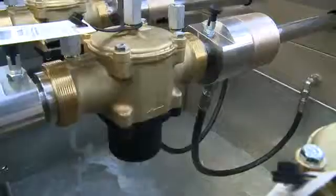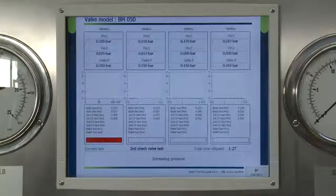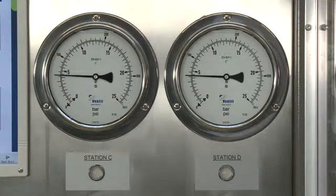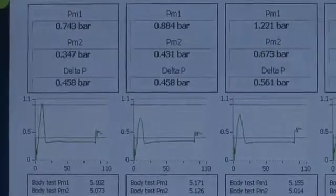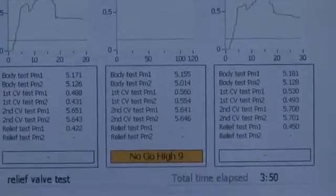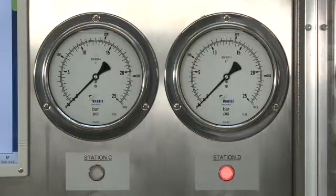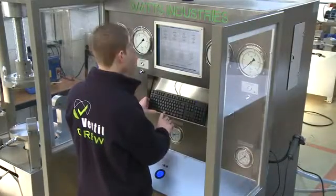Up to four valves are tested simultaneously and the intelligent CRS software and accurate sensors measure the performance of each individual valve. During each test, the actual measuring data is shown on the screen and test values are automatically verified with programmed criteria. At the end of the sequence, the performance and integrity of the tested valves is concluded. Depending on customer needs, the system generates a batch test report or certificate for each individual tested valve. Test results are automatically stored in the CRS database or on a network server.